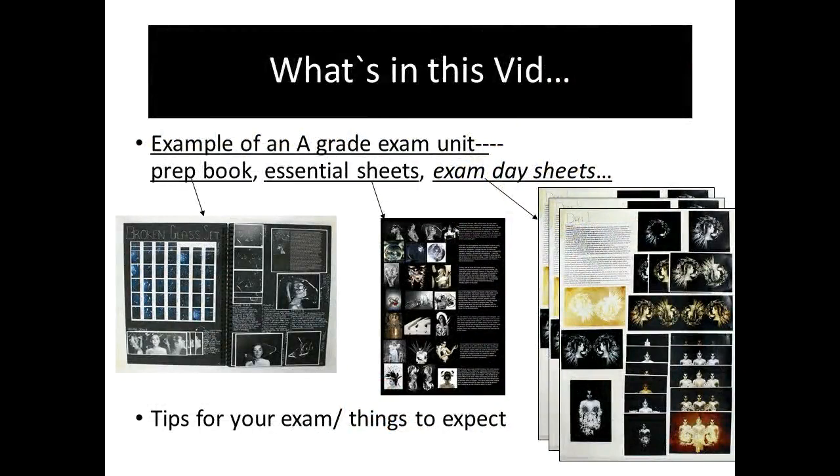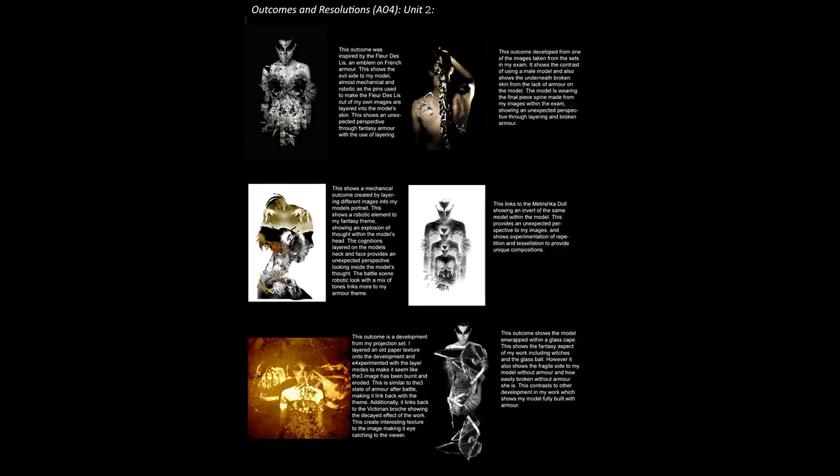In this video there's going to be tips for your exams and things to expect, including images of the prep book, the essential sheets that I get all my guys to do, and crucially the exam day sheets which you've really got to make sure that you get right. I haven't put any images of the outcomes in this video. There's a little sheet here which just shows all of the different examples of what this student made on their exam day.